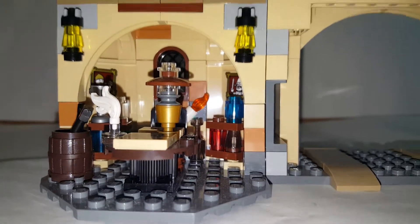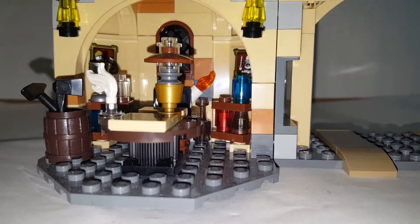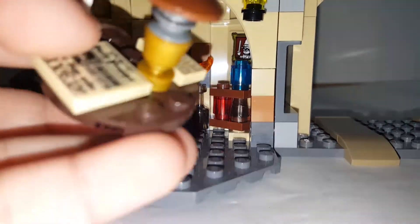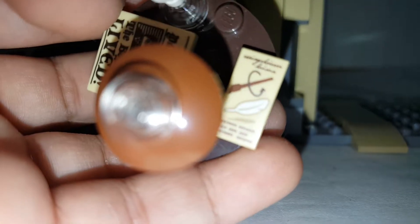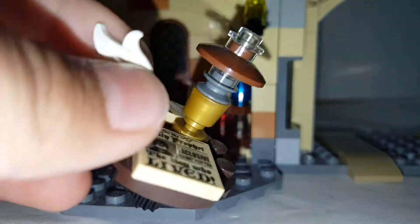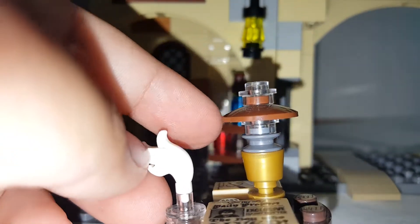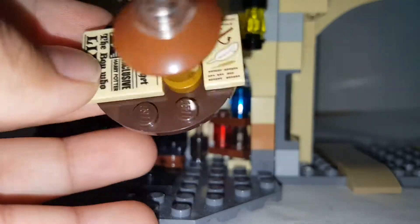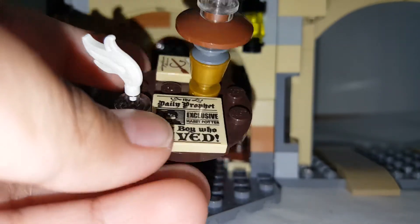Most of the builds here are basically Snape's section. I'm pretty sure it's Snape's office because you can see a bunch of potions. You can take these out very easily because they're just on a jumper. There's also a table that says 'Daily Prophet — exclusive, Harry Potter, the boy who lived,' and a Wingardium Leviosa paper. It also comes with a lamp and a place for a quill. I like how they use a fez cap to make a lamp. I'm not sure if those two printed pieces are exclusive.